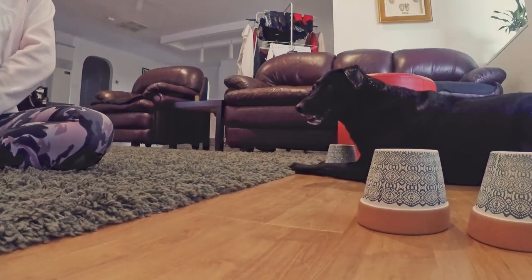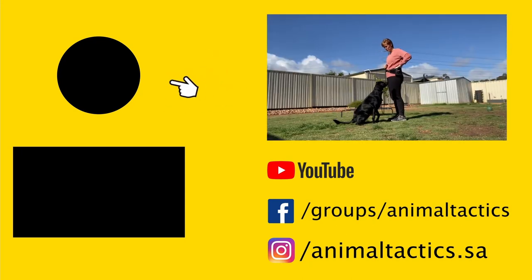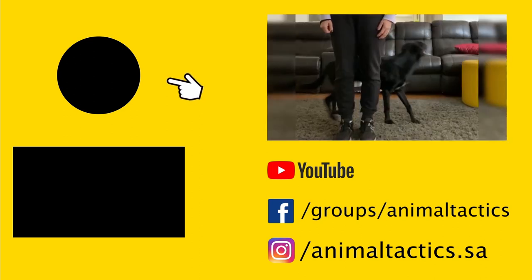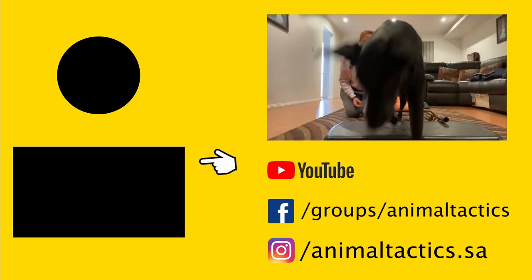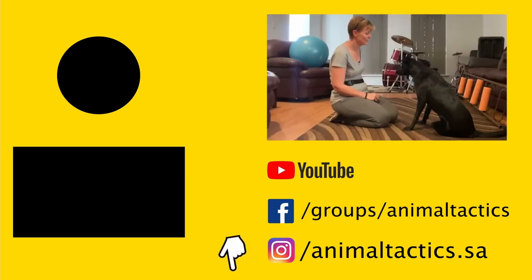I hope you enjoyed our tutorial today. Please give us a thumbs up and subscribe so you don't miss our weekly releases. If you'd like to see more videos of this level, check out our playlists. You can also find us on Facebook and Instagram — links are in the description below.